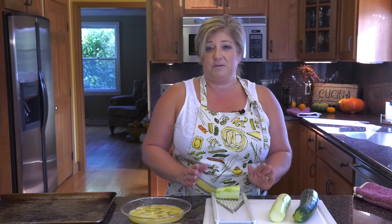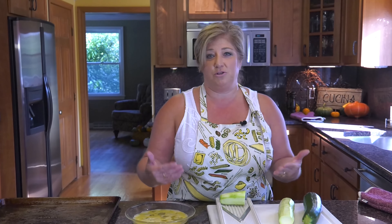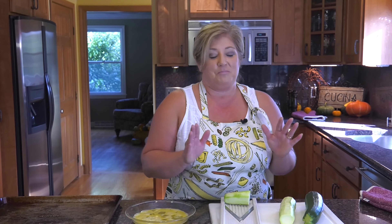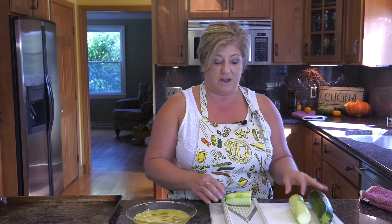This next dish is going to be what I love — a great appetizer or snack. This is going to be a baked zucchini. Back home — and when I say back home, I mean Houston, Pennsylvania, a small town southwest of Pittsburgh — a lot of the restaurants have fried zucchini on their appetizer menu. This is my version of a healthier way to eat zucchini, a healthier version of that fried zucchini.